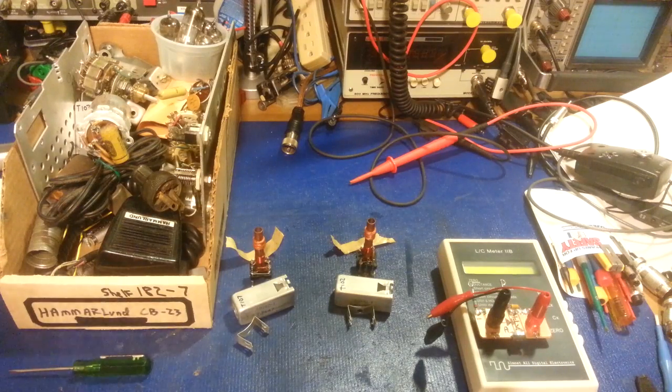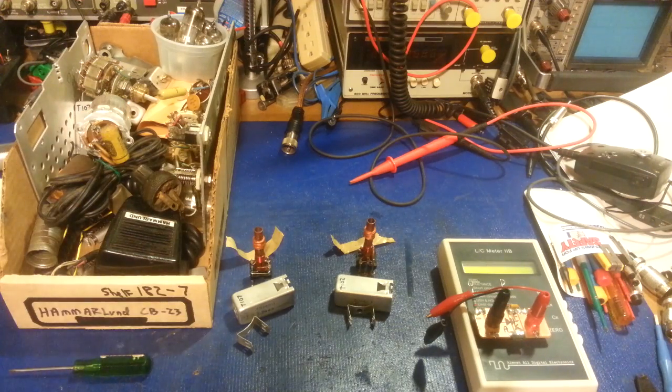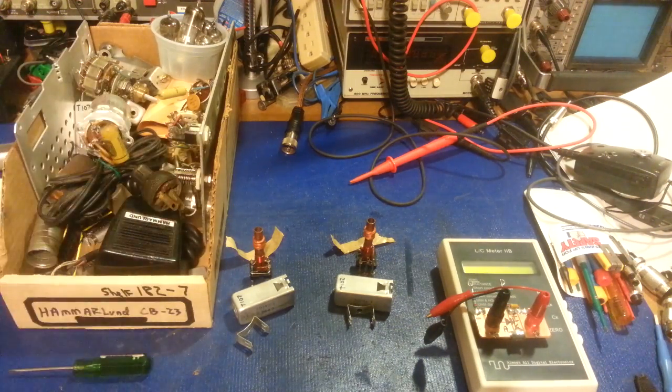Okay, so the Hammerlin CB23. Obviously, I have not stuck a stick of dynamite inside the customer's radio — this is the remains. This is another radio.